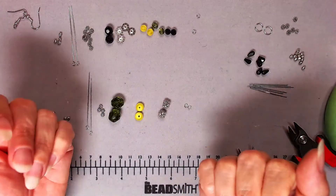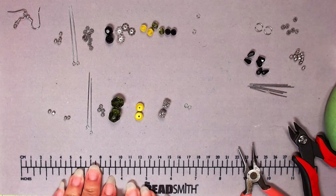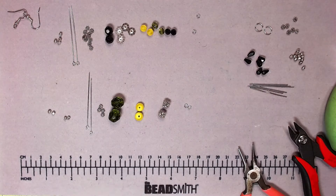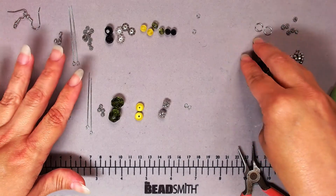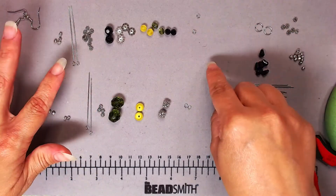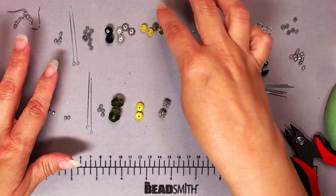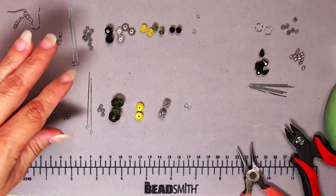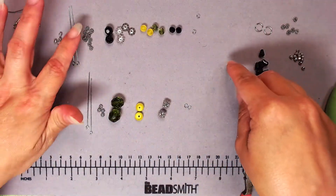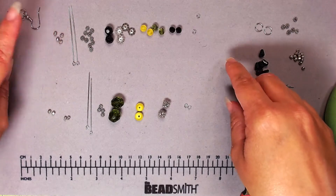Hey friends, Andrea here. Today I'm going to be making a pair of beaded earrings using some glass beads and some silver Bali beads. I have some faceted glass, some round glass, some Czech glass with an AB finish, and some that's more like a crystal cut. I have a mixture, plus some daisy spacers and some little hex spacers.